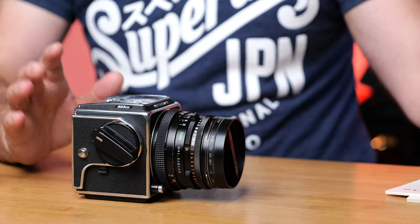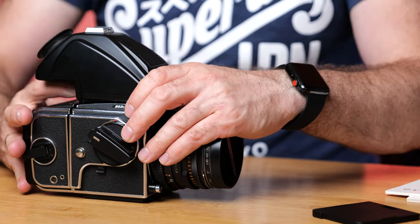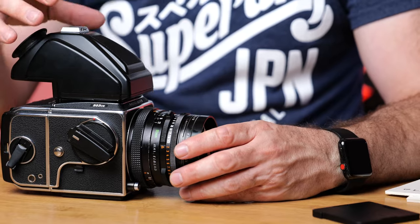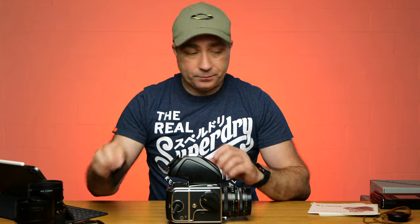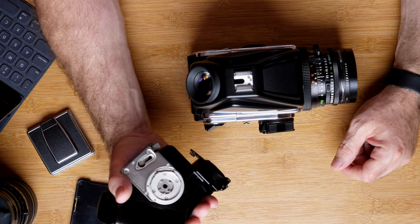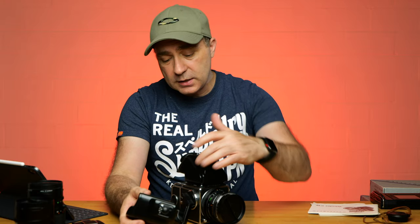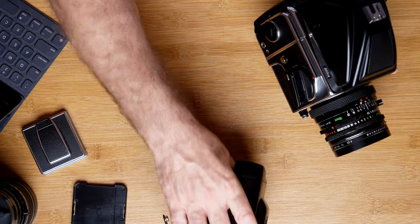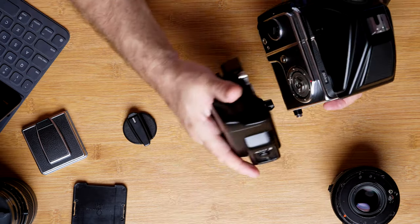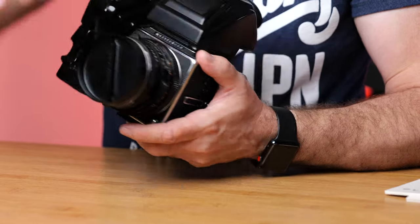The set also came with a prism finder, which makes it much easier to get focus and get the shot, and it's also much easier for handheld shooting. It also came with something I didn't know Hasselblad made: an electronic advance winder. This will advance the film instead of using the crank handle. To put on the electronic winder you have to take off the crank handle on the side and also take off the lens.